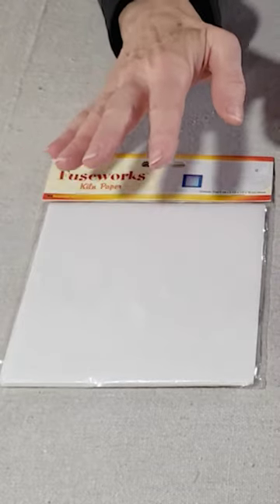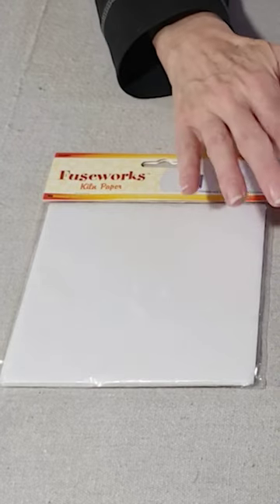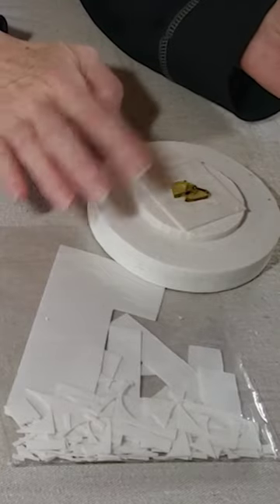I have a couple of related tips regarding the fusing paper. First, I recommend cutting the fusing paper into squares and not a round shape, because I feel like the round shape wastes a lot of the kiln paper.